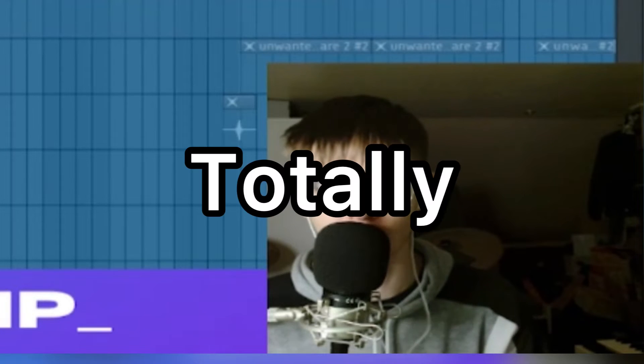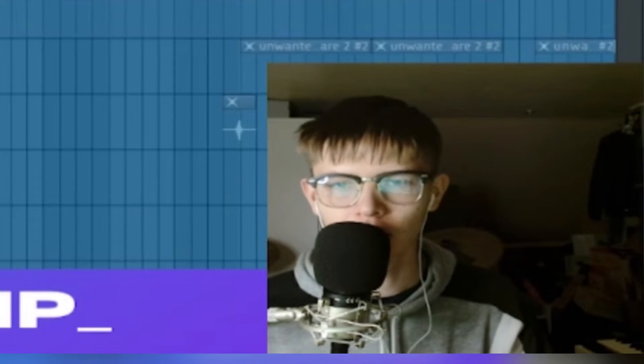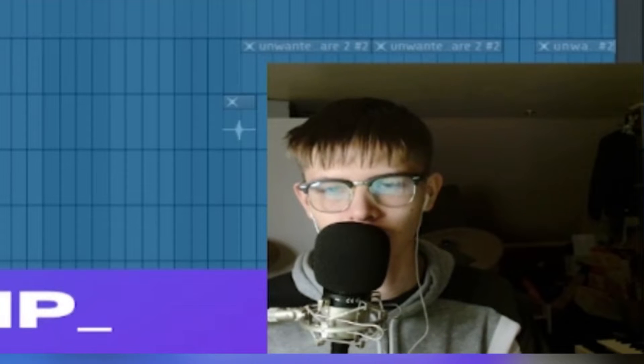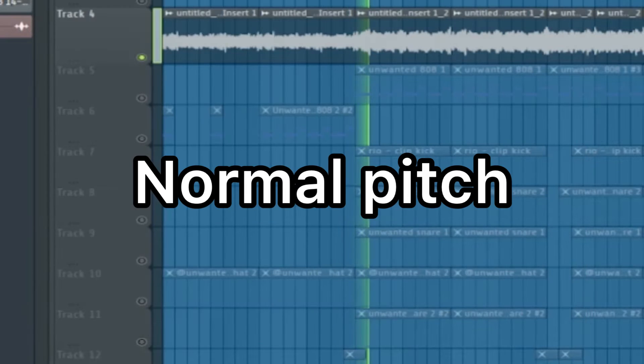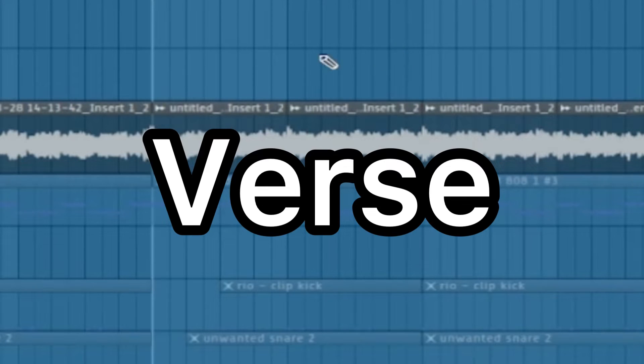It gives it a totally different vibe and it's lovely. Then we come to the hook chorus, and it's the same thing as the intro except at normal pitch. But the one where I think it's the most crazy is the verse, because listen to this.